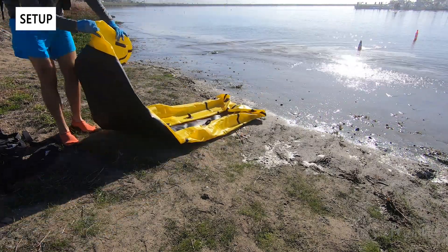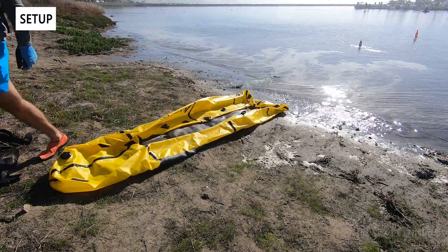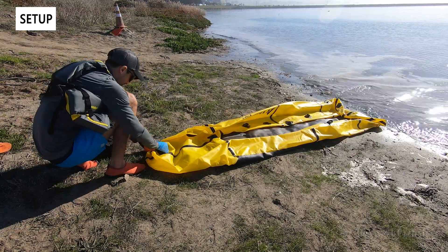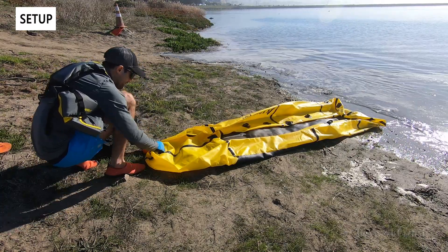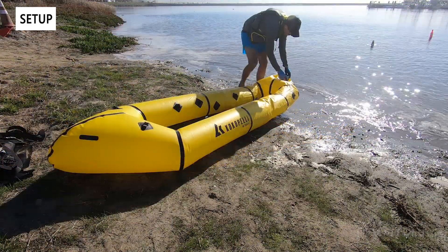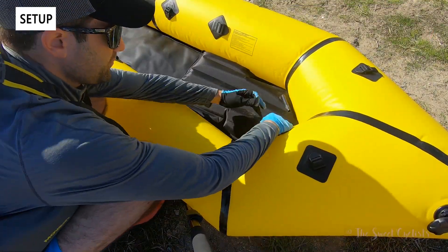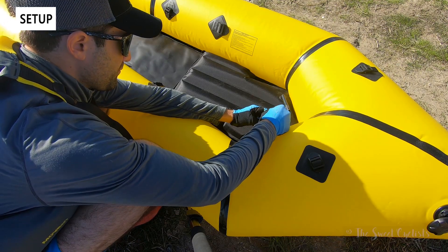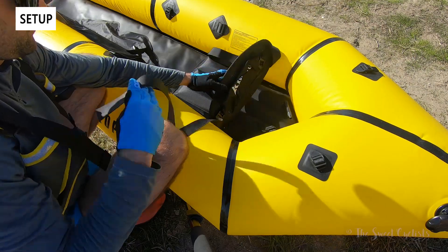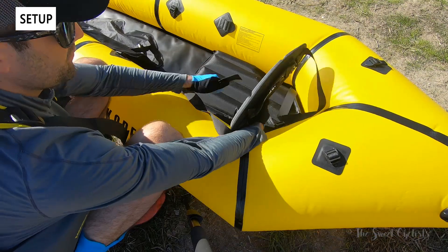Now let's go over the setup of the Twain packraft. As with any inflatable boat, there's a little bit of assembly required. Here we have it unrolled — it's about 10 feet long with two chambers, one on the front and one on the rear. We're using the Kokopelli Feather pump, which is a nice portable rechargeable pump. It's only designed to go up to about 0.2 to 0.3 PSI, well under the 1 PSI they recommend, so it's a great way to speed up inflation compared to using the included inflation bag.